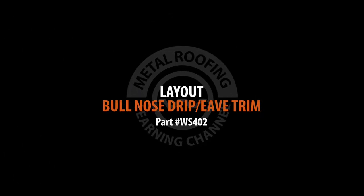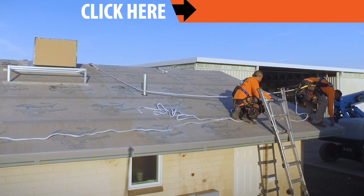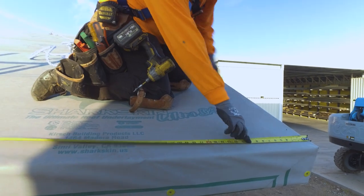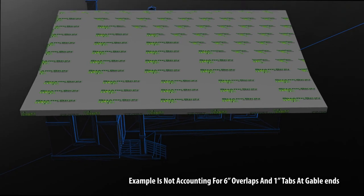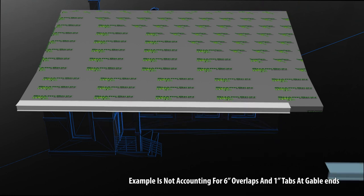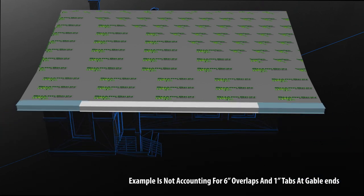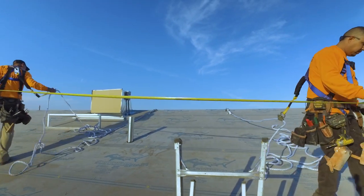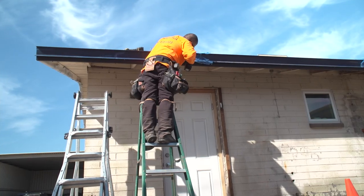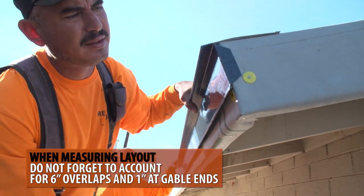Layout. Prior to installation, it's best to plan the layout of your panels and trim. For example, a standard length of eave trim is 10 feet. If your roof is 32 feet wide, you'll end up with a small 2-foot piece of trim on one side. A better layout will begin with a 6-foot piece, then two standard 10-foot pieces, and end with a 6-foot piece of trim. Symmetry in your layout will always lead to a better overall aesthetic. When planning your layout, don't forget to account for 6 inches needed at overlaps and 1 inch needed at gable ends.